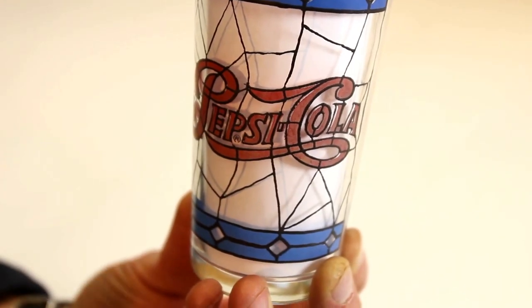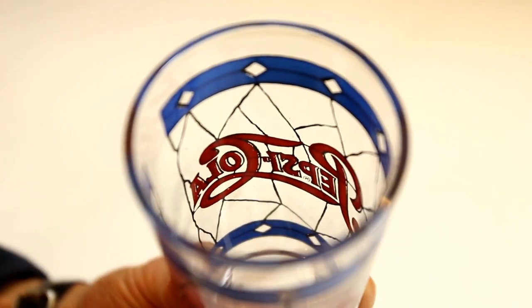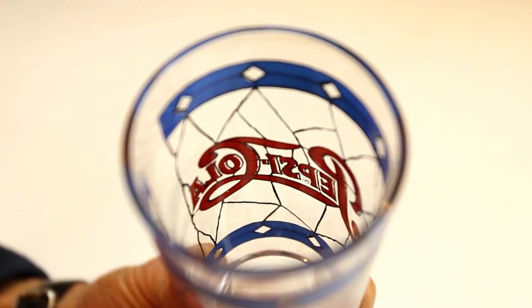The good news is that in most cases, this paint can be restored to its original brilliance. If you want to check how much the paint has faded, just look at the paint from the inside of the glass. The bright color on the inside shows what the outside looked like originally.